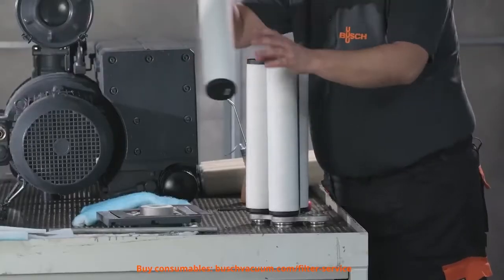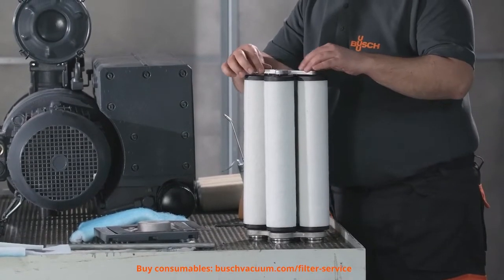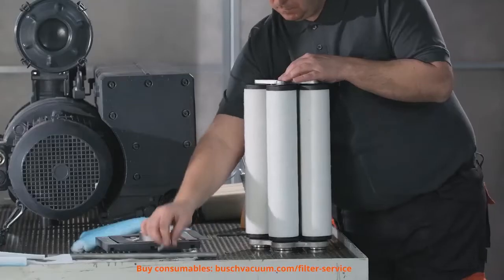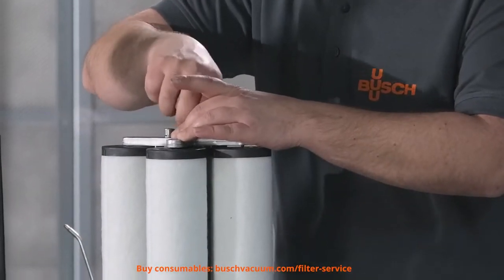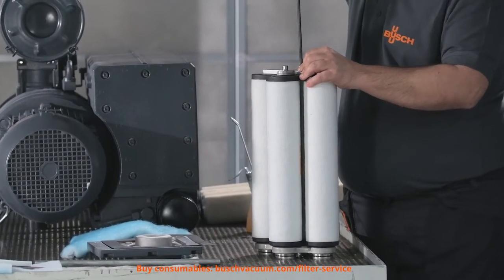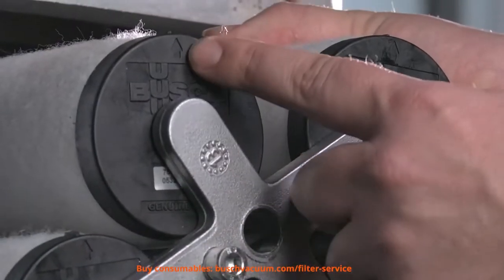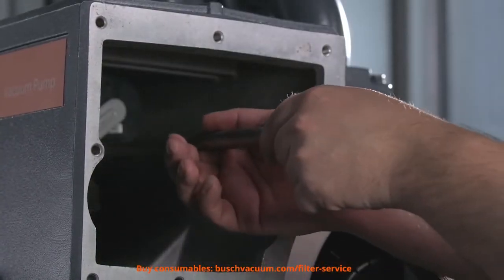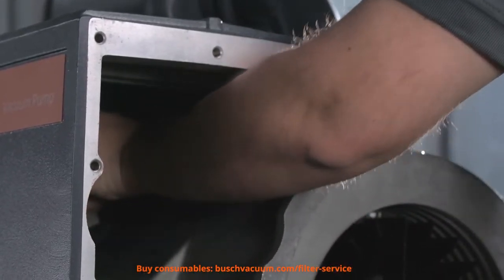Now we can install the new exhaust filters in the carrier. It's important to make sure that the hollow tube is correctly seated in the base of the carrier so that the filters fit correctly. When inserting the filters, we have to ensure that the arrow points upwards. Afterwards, we have to tighten the screws.